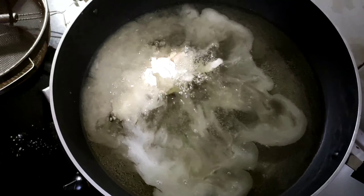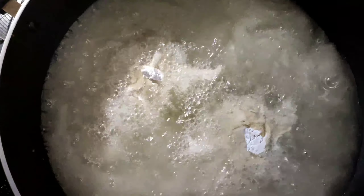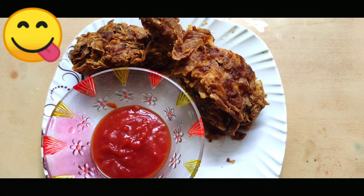Let's boil it. Mix it up. This is the KFC chicken — try it, it's easy.